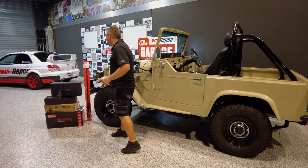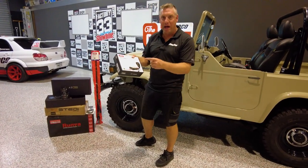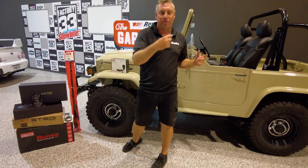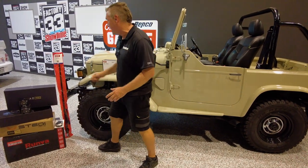Check it out. Thanks to the guys at GME — obviously you need a two-way, this is one of the top of the line ones. Hidden under the dash, we're going to remote mount the handpiece so we can just have that in the dash. We're going to do a full custom dash on this car, modern switch blocks and a whole bunch of other stuff.